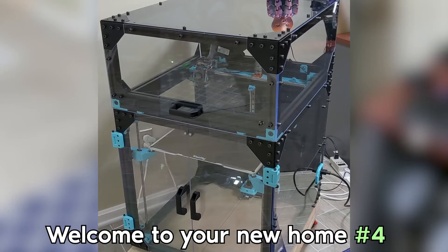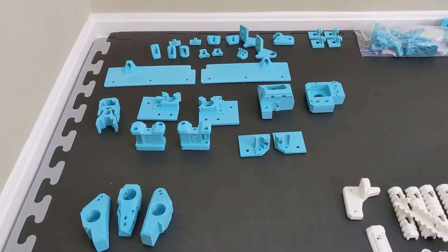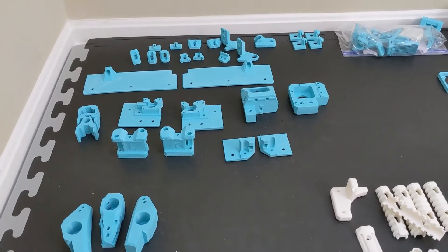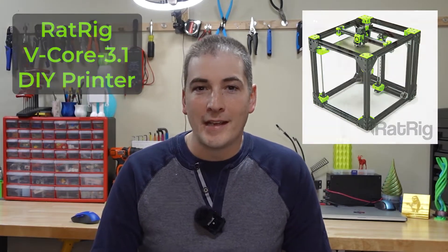While I bought those other printers, this printer started as a pile of aluminum framing, electronics, 3D printed parts, and custom cut polycarbonate panels. This is a RatRig V-Core 3.1 do-it-yourself 3D printer, and you can't buy it. You can only buy a kit and build it the way I did.